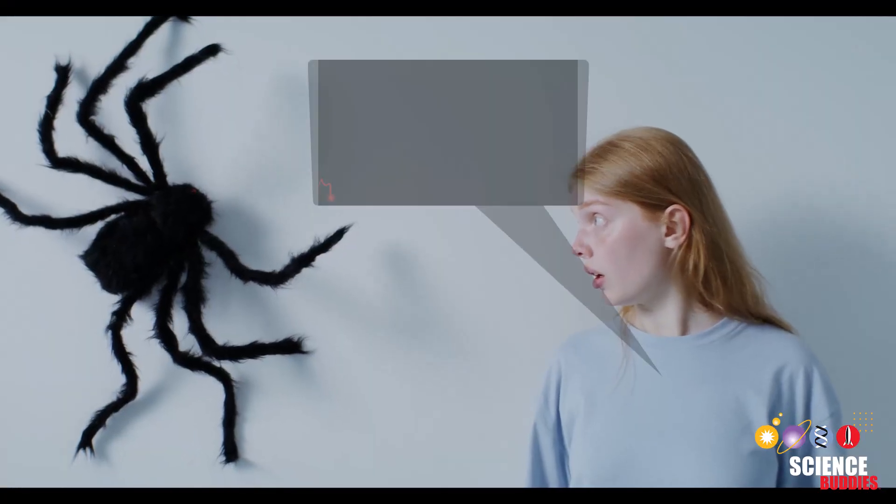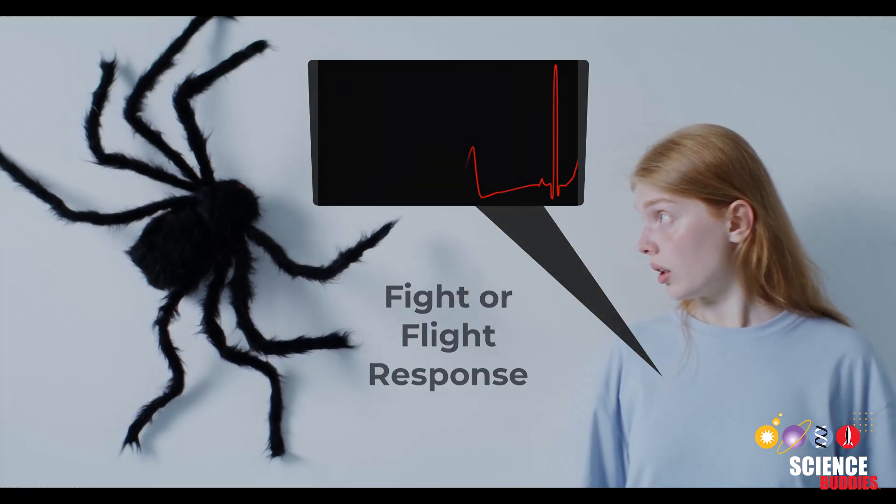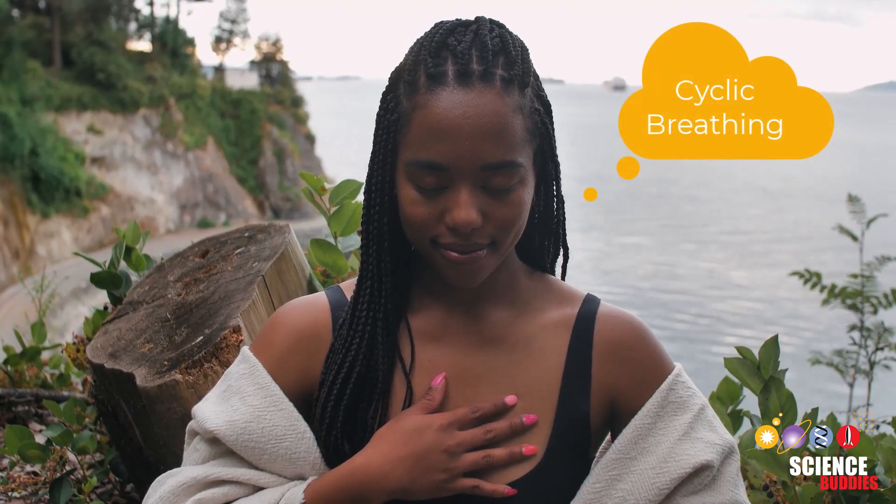The body physically responds to stress by increasing its heart rate, known as the fight or flight response. However, you can slow down your heart rate with breathing techniques like cyclic breathing after stressors.